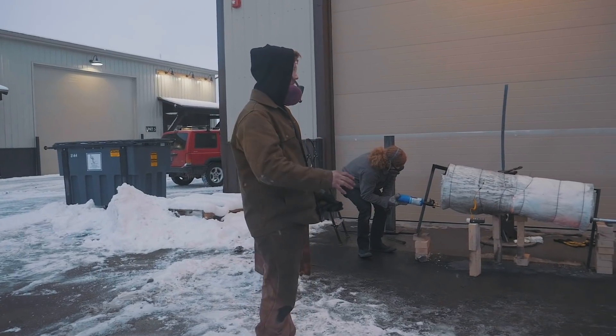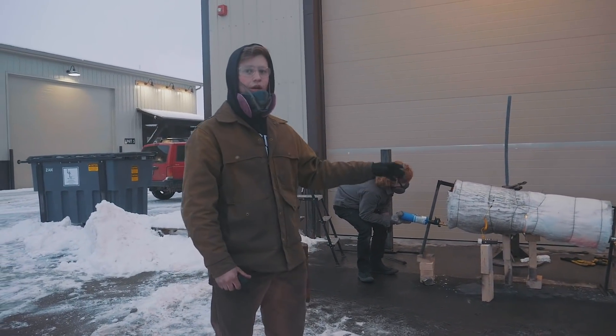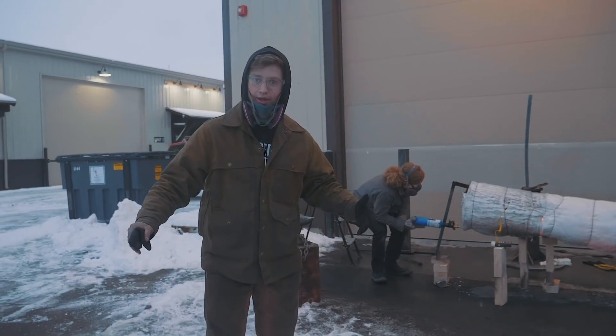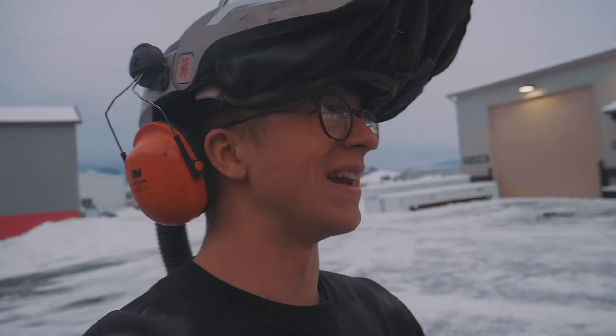Colin is about to quench a knife he's been working on. We've got our sword ready to quench but we're going to wait until tomorrow because we want to temper it pretty much right away, so we'll have all day tomorrow to get that sorted out. As you can probably tell from the lights, it's getting pretty late. It's going to make more sense to temper this tomorrow.